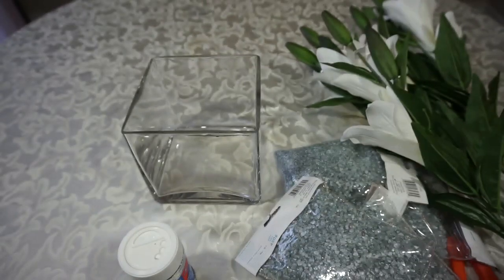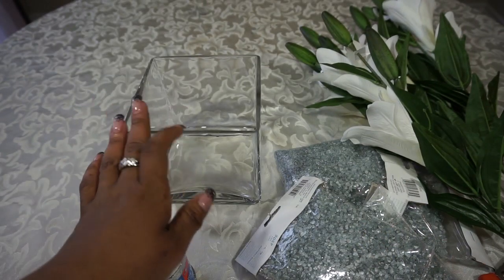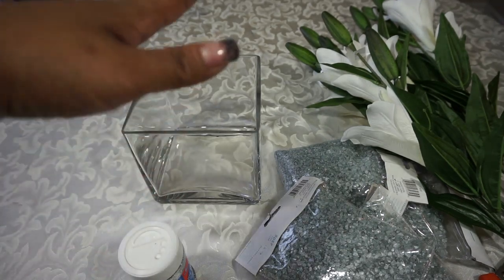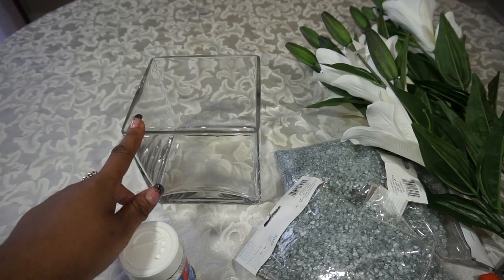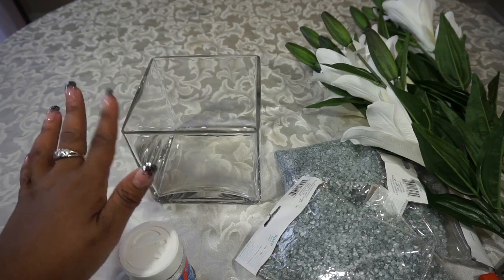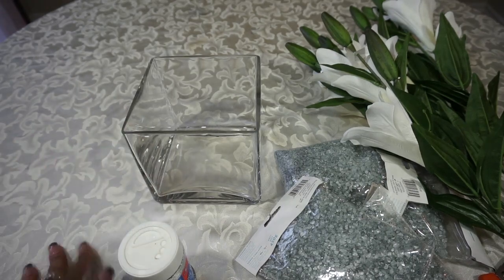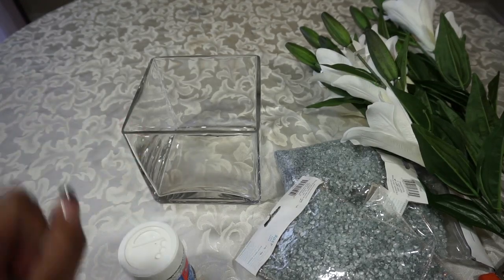I think they look very nice. I have my scissors to cut the flowers, and this vase I've had for a long time — probably about six years now. I got it at a wedding reception. So I'm going to put my arrangement into this vase, put everything together, and attempt to make the flowers. Let's get started!